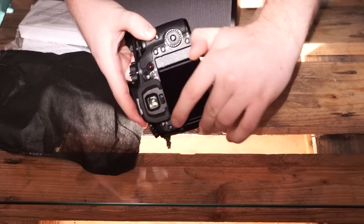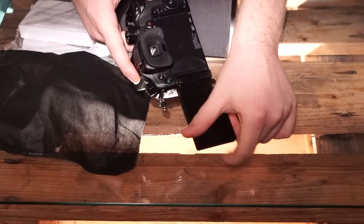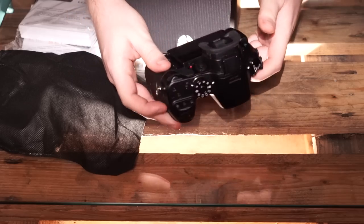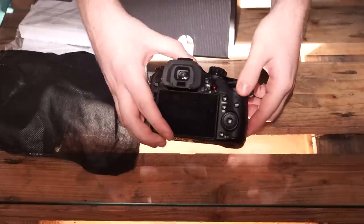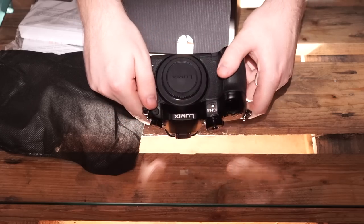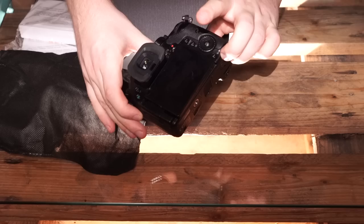You can see here we have a screen that you can pull out and turn around, so this is very versatile. It is a touch screen and it is programmable, so it is very easy to use and can be used in a lot of different situations.